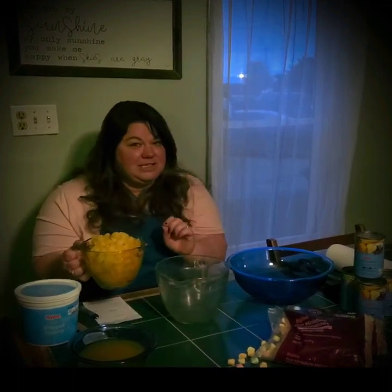Actually, the very first thing you want to do is drain off your fruit juice. That's really important — you don't want soggy fruit salad.